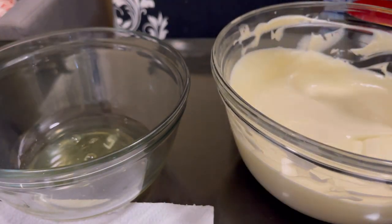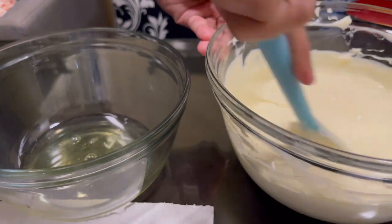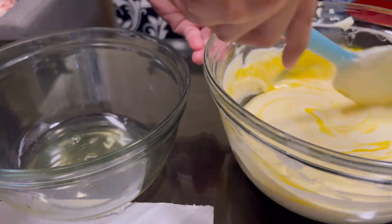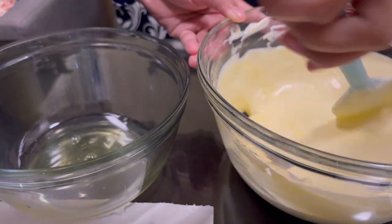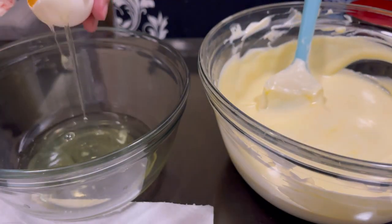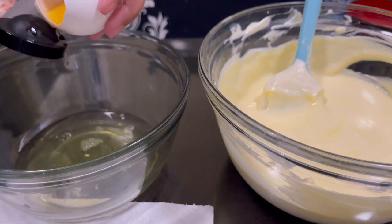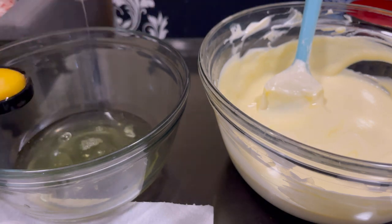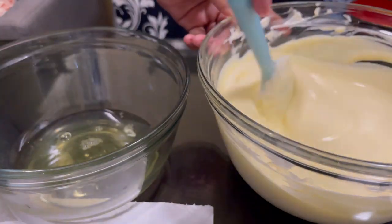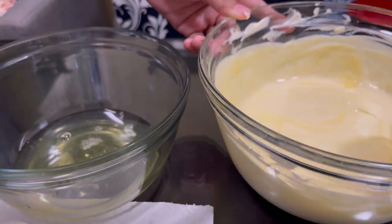You need to mix the egg until you cannot see any yellow color. As I said earlier, add them one at a time — that's the tip professional bakers share. You can use brown eggs or cage-free eggs for a healthier option. I'm using cage-free eggs because this is for our own consumption.